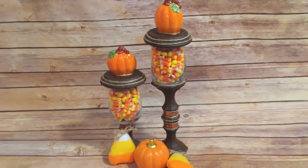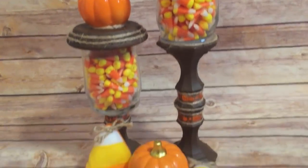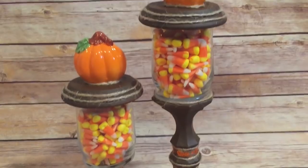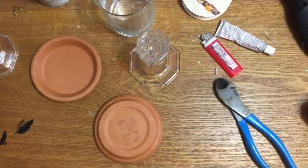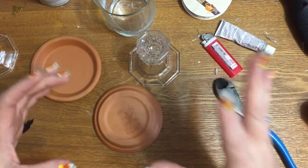Hey y'all, welcome back! In this video I'm going to show you how to make these really cute fall-themed candy dishes using mostly items from the Dollar Tree and sunflower pot saucers that I picked up at Walmart. Stay tuned, I'll show you how to make them all.